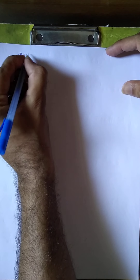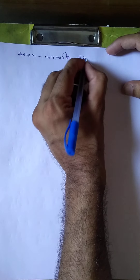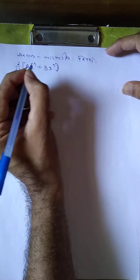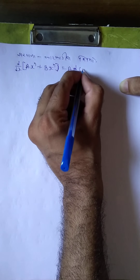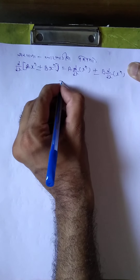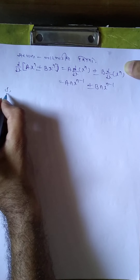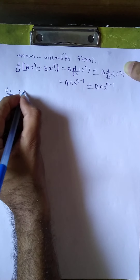Sarwada baad, baki na niyamo: first, d by dx of (ax^n ± bx^n). Koipan hoi a constant, d by dx x^n = a·n·x^(n-1) ± b·n·x^(n-1). Now, first example: 2x + x cube.